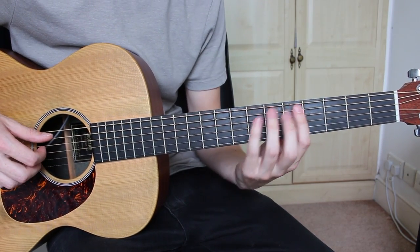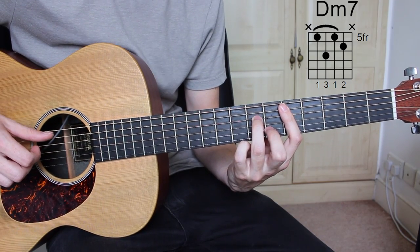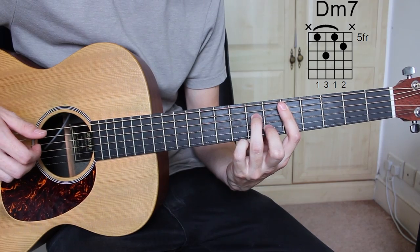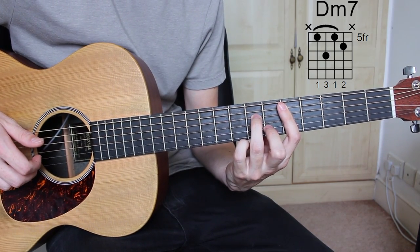The second chord is D minor 7: 5th fret A string, 7th fret D string, 5th fret G string, and 6th fret B string.